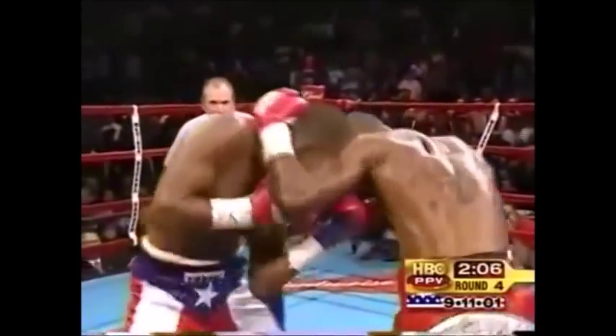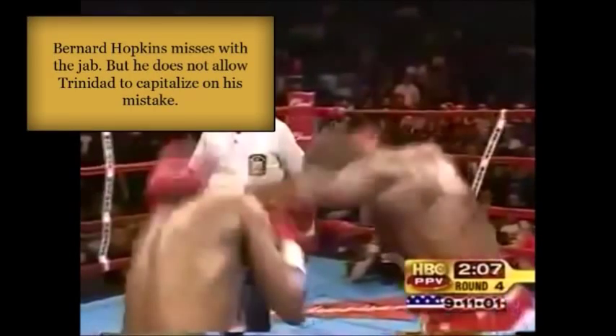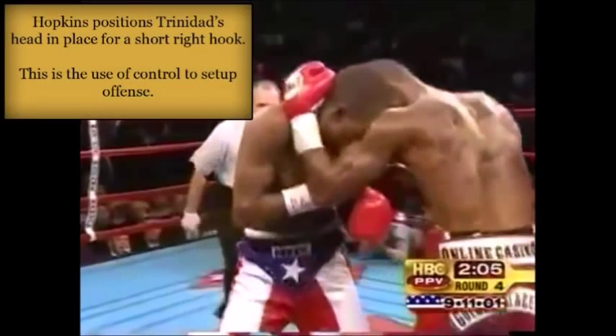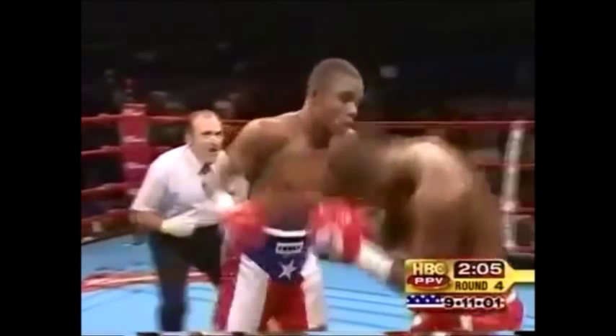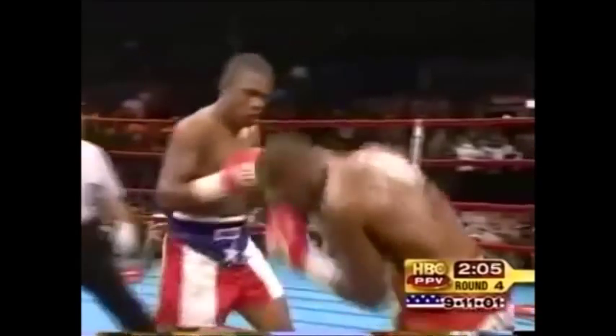Now Bernard Hopkins is going to show us why it's important to control your opponent and set up your offense off the control. Hopkins misses with his jab, but he doesn't allow Trinidad to capitalize on his mistake — the best fighters don't allow you to capitalize on their mistakes. He misses the jab but instantly transitions that lead hand into control, immediately controlling Trinidad's head to prevent any return fire. Then off of that control, he positions Trinidad's head in place for a short sharp right hook — using control to set up his offense. He fires the right hook and then instinctively slips to the outside of Trinidad's right hand counter, because champions don't take return fire.